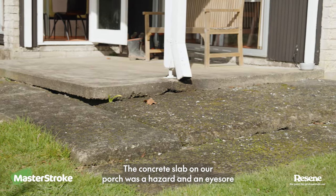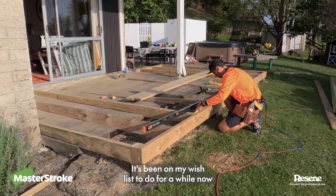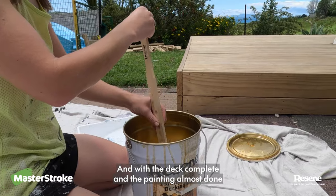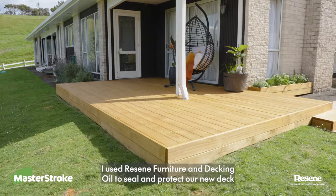The concrete slab on our porch was a hazard and an eyesore — it's been on my wish list to do for a while now. And with the deck complete and the painting almost done, I used Razine furniture and decking oil to seal and protect our new deck.